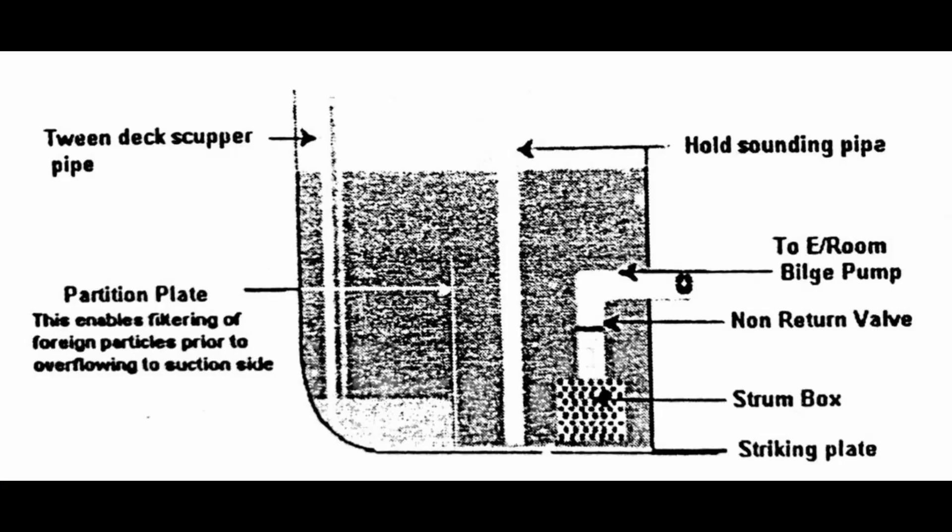Questions such as how cargo bilges function, whether you can pump out cargo directly from bilges, what happens if bilges are not holding, and what to do if bilges stop pumping water from the cargo hold — answers to all these questions will be explained in my next video on cargo hold bilges and hatch covers.